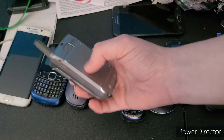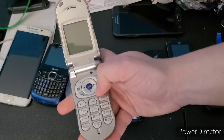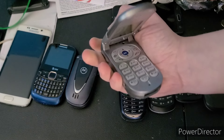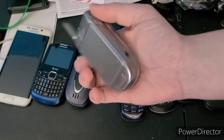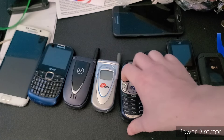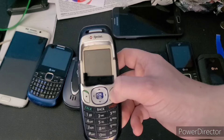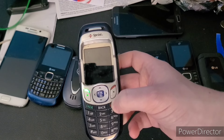Next up is this Audiovox phone. It does work, however the charger I have — I'm not sure it supports it, because it just instantly turns on and then shuts off. I might need to get a new charger for it.